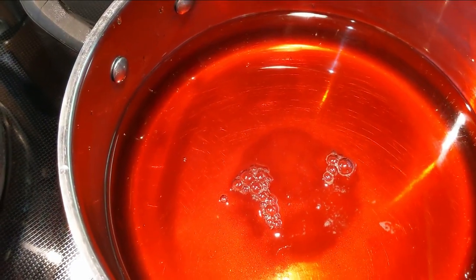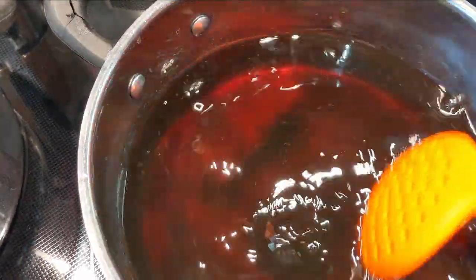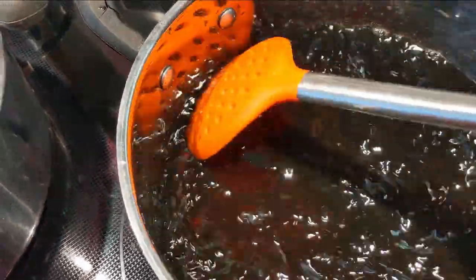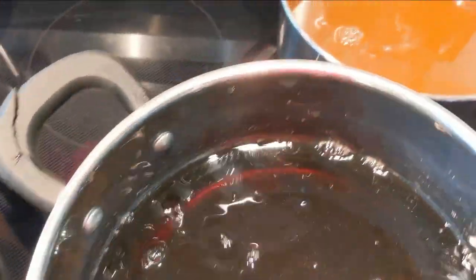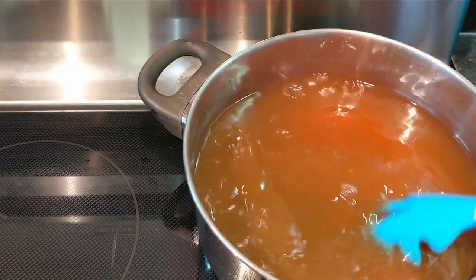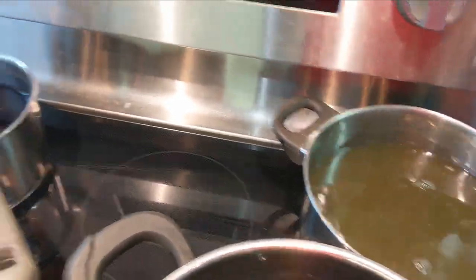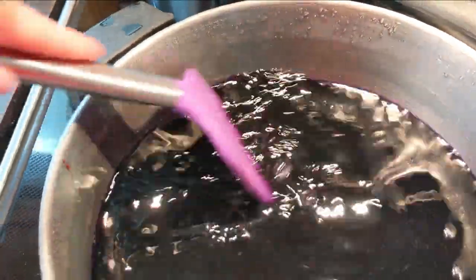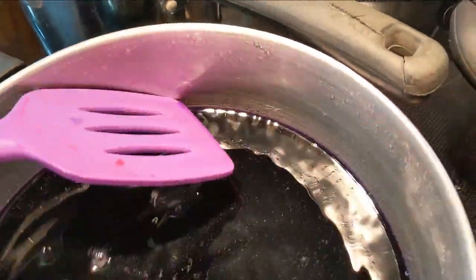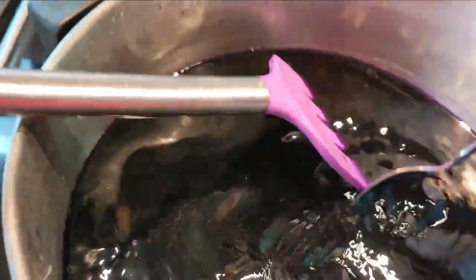I've just added the alum to my dye pots and you can see right away that it's changing color a little bit. This is my onion skins and I don't think we're going to get that pretty peachy color anymore — I'm interested to see what color this one's going to dye. Our avocado is turning green, a moss green. The red cabbage is hard to tell, but I'll scoop some up in a spoon so we can see what's going on. Oh, it turned — part of it's blue and part of it's purple. That's where the alum has touched.